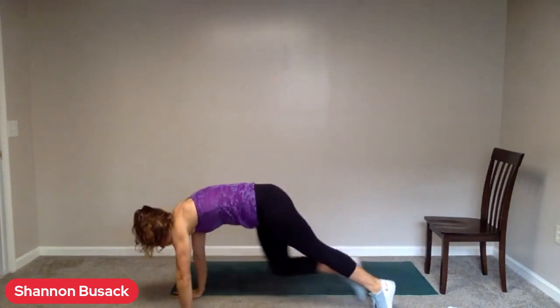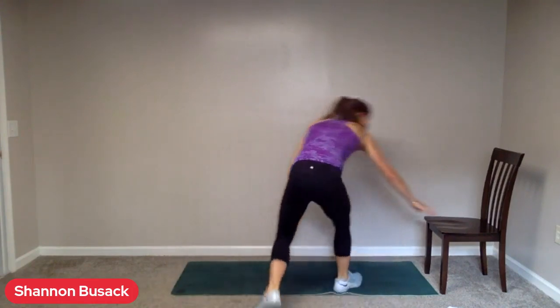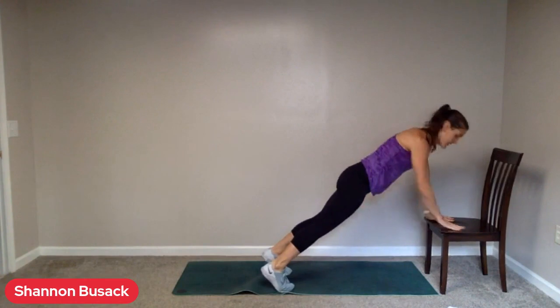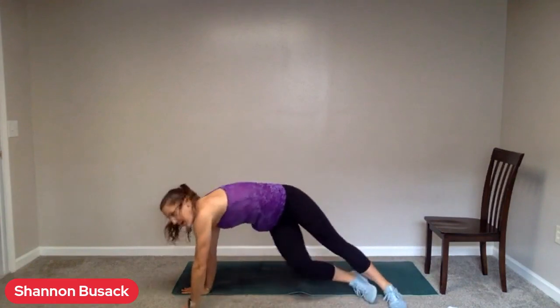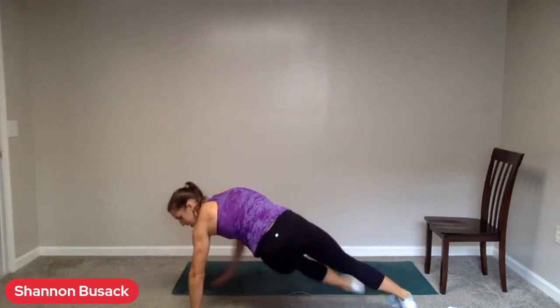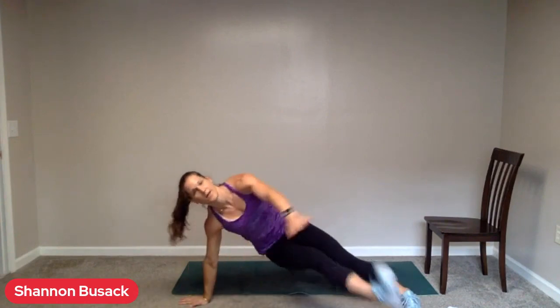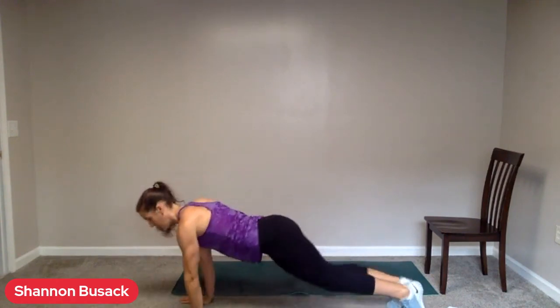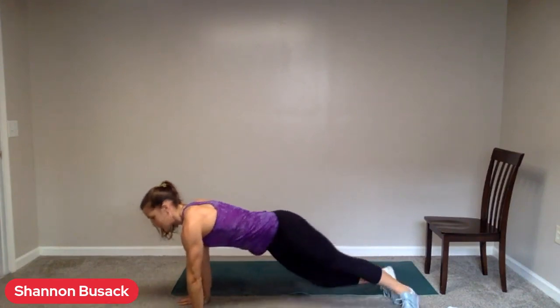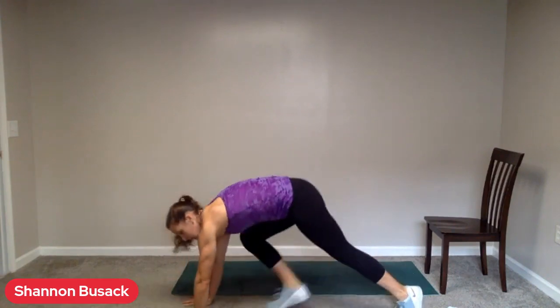Rest. Getting ready for a sit-out. Push-up position on the ground, reaching a leg through. Or from the step, here we go. Alternate right and left. Feel free to switch them up every round if you want to try both and see what you prefer, or just get some variety in there. 13 seconds. Slowing this one down a little bit so we stay in control of the move.